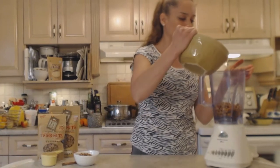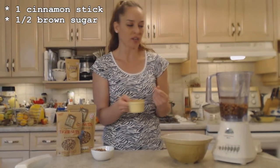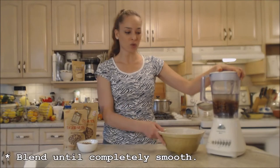I have about a quart of soaking liquid from the tiger nuts, so I'm going to use about half of that in the blender now. The cinnamon stick goes in whole, and about half a cup of sugar — or whatever sweetener you like. You can always add more sweetness but you can't take it away, so add slowly. Don't forget tiger nuts have a lovely sweetness all on their own. Now we're going to blend this up really well.